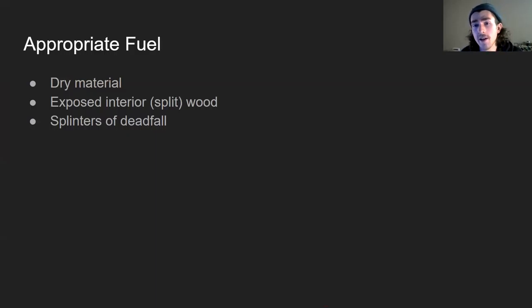Appropriate fuel for these kinds of fires — in a lot of situations you might just have pre-cut or cured wood, say if you're at a camping location. Having that or bringing that is generally the most Leave No Trace way to go about building a fire. But if you find yourself building a fire otherwise, you're looking for dry material. If there's nothing dry, you want something that's been on the ground not too long, and you want to be able to split it so you can access the interior, which for a relatively young piece of wood will still have enough resin and not too much water to be usable.